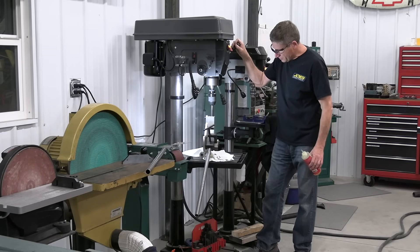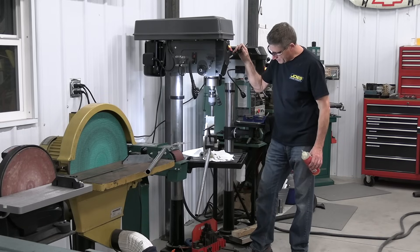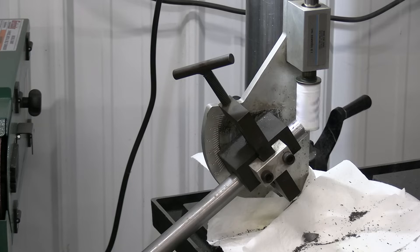This is one inch tubing that I'm coping, but I'm coping this end with an inch and a quarter hole saw, and then the other end will get coped with a one inch hole saw.